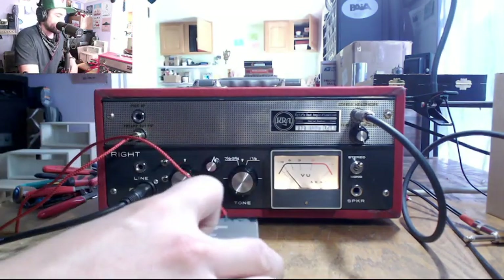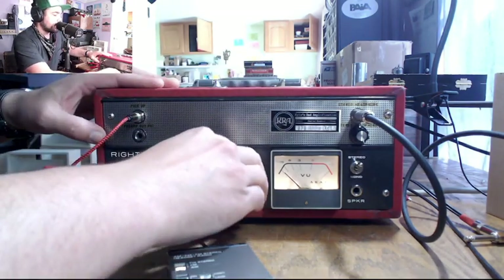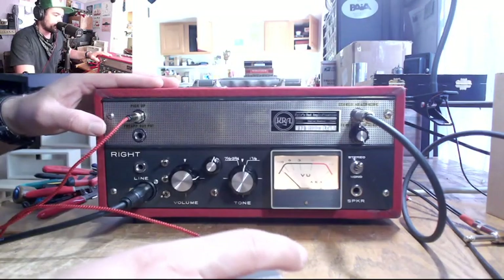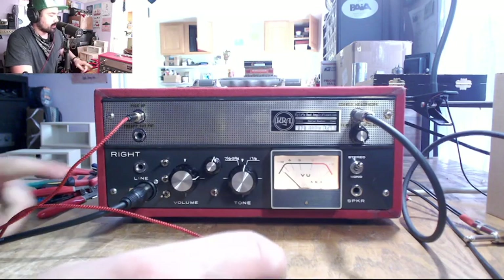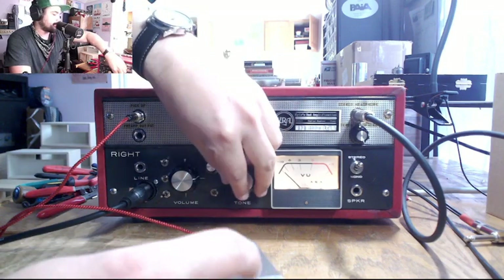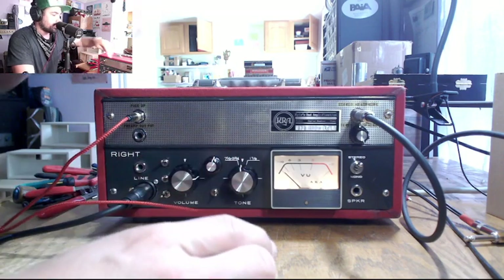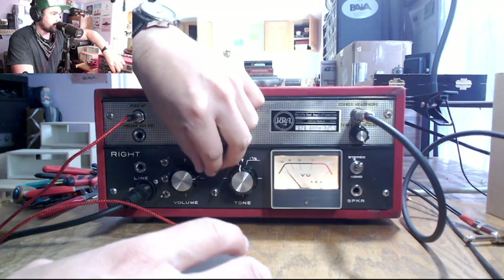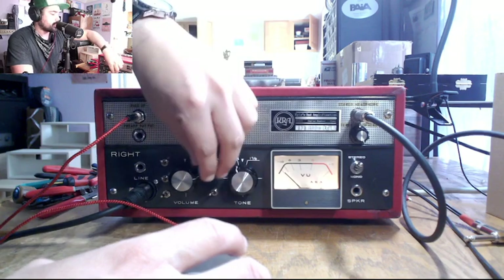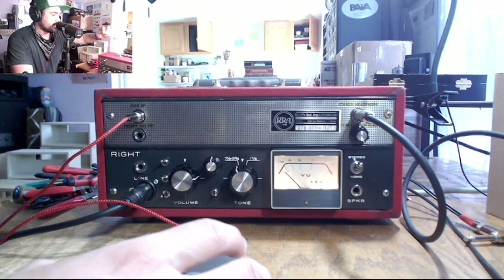So once again, I'm going to hook up a little radio and put it into the line level input and bring that up. So we've got the input from my vocal and the input from the radio mixing together. And of course, we have the tone knob here — we can filter the white noise from the radio, or switch it over to the vocal and we're filtering the vocal. That's cool, I like that.